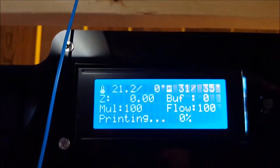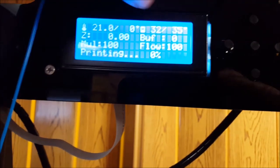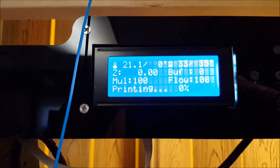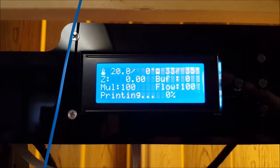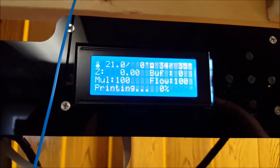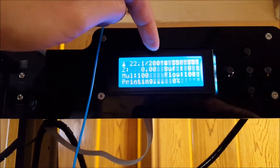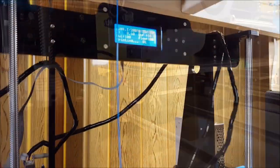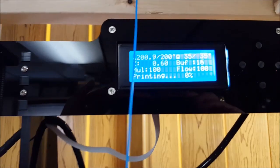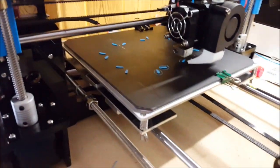We're heating up right now, almost up to 35. And then as soon as that hit 35, we popped up to 200 as our goal for the extruder temperature. We've reached temperature — our 35 for the bed, which is pretty cool. But with PLA, you really don't need any heat for the bed. And then for the extruder, about 200.